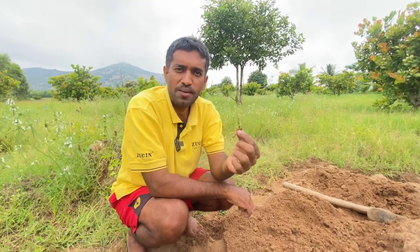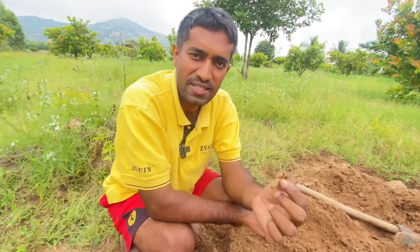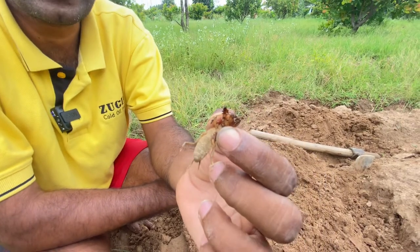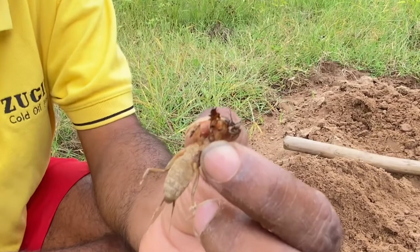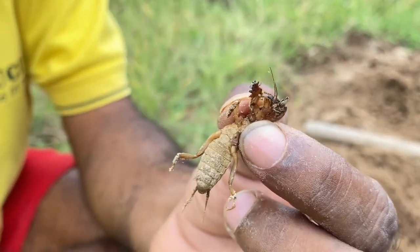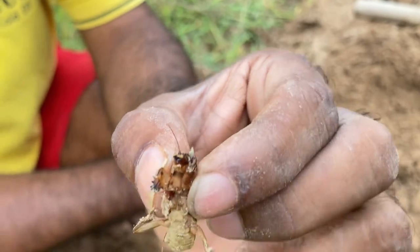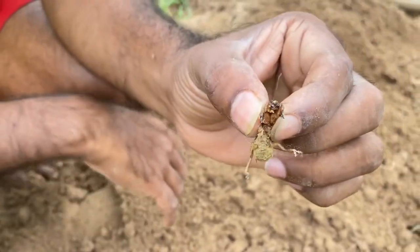Hi, welcome to our YouTube channel. My name is Dilip Kumar. Today in this video I will show you a very interesting tiny creature, commonly called a mole cricket — northern mole cricket. The scientific name is Neocurtilla hexadactyla, and it belongs to the family Gryllotalpidae.